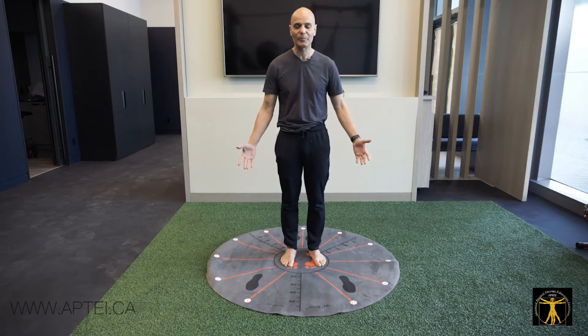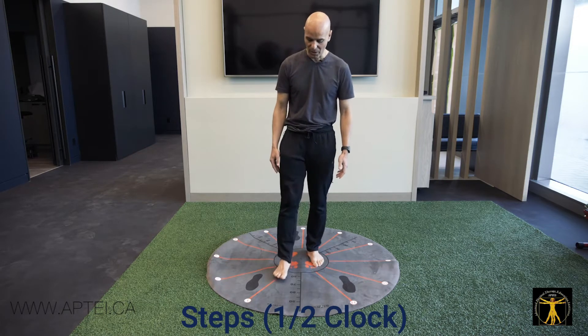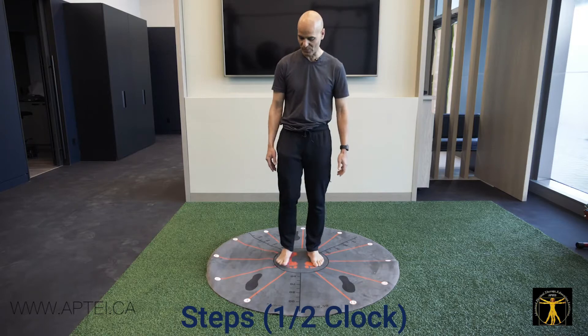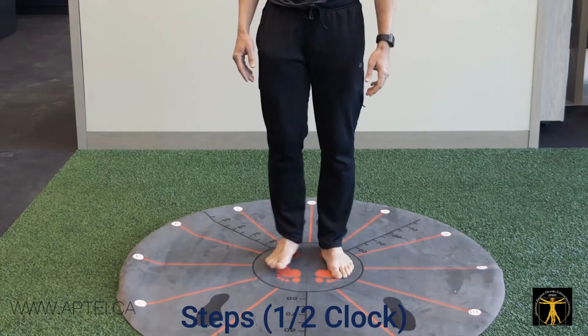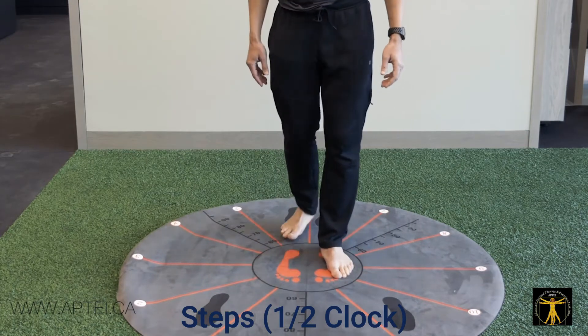The simplest exercise I begin with is called clock steps. You stand at the center, step to 1 o'clock and come back to center, step to 2 o'clock, come back to center, step to 3 o'clock, come back to center, 4 o'clock, 5 o'clock, and 6 o'clock.